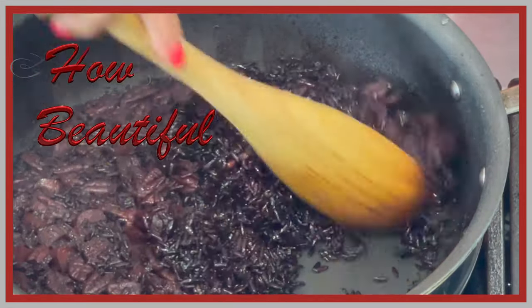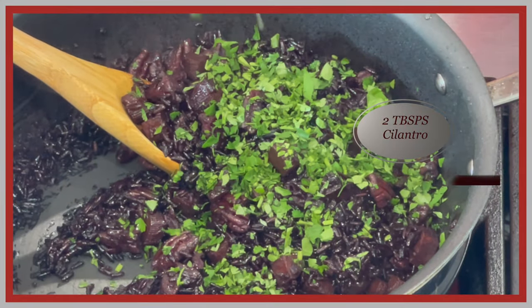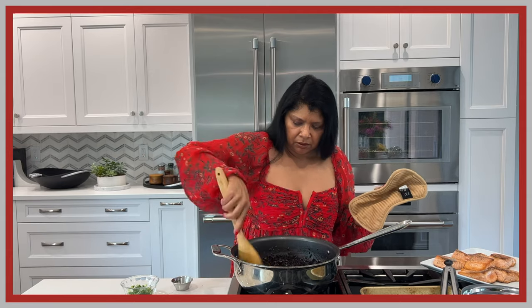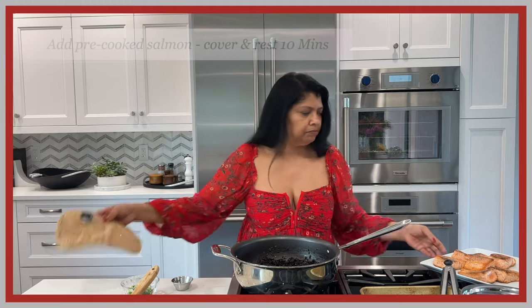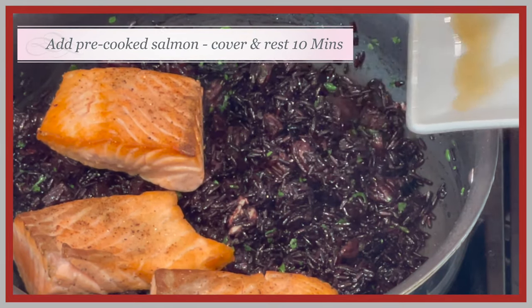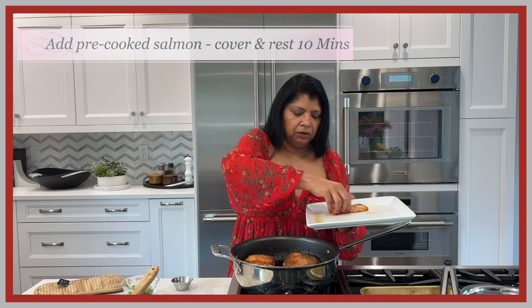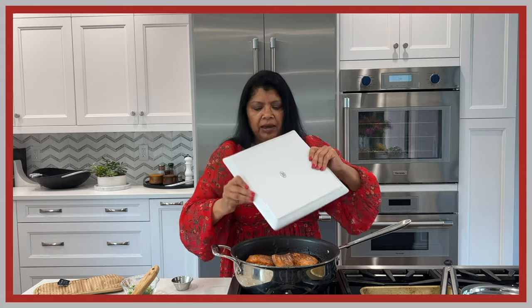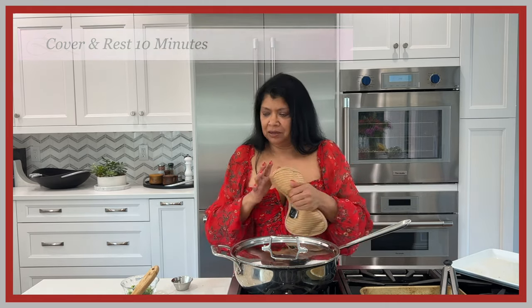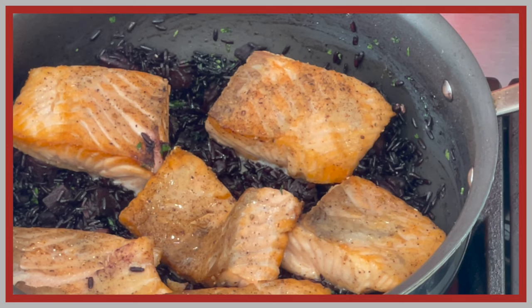I'm adding the cilantro for freshness — it's so perfect. I'm placing the salmon on top of the rice; I don't need to mix it in. You could certainly cook the salmon fully through separately and serve the rice as a side dish. I'm covering it and letting it sit for about 10 minutes so the rice gets even fluffier. It came out perfectly — every once in a while if the temperature isn't quite right there's extra moisture, but this is perfect.